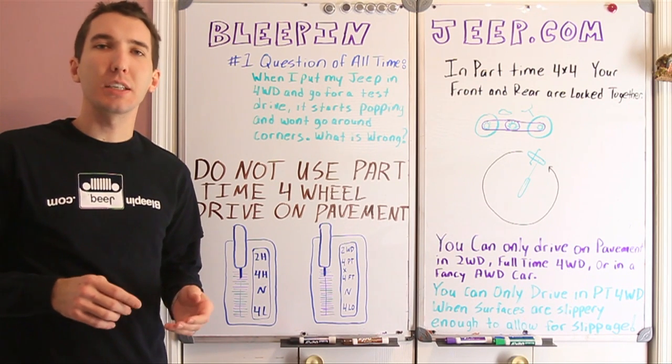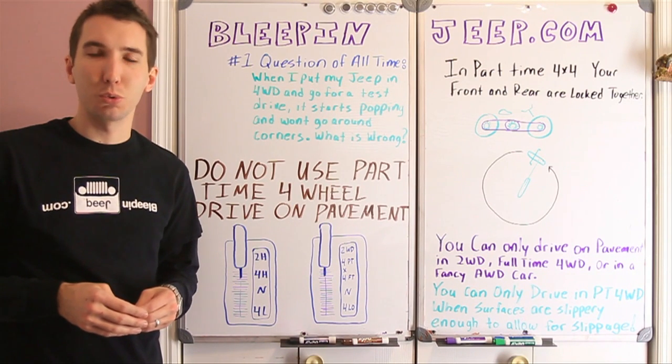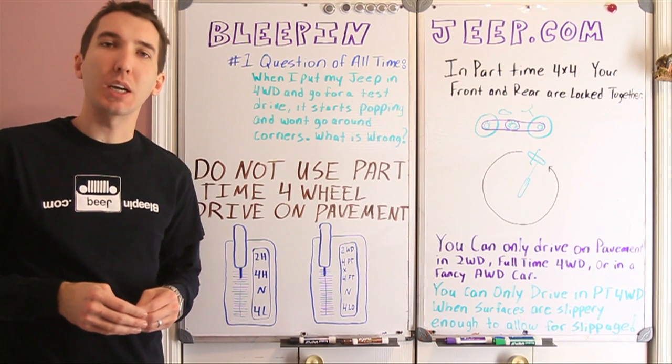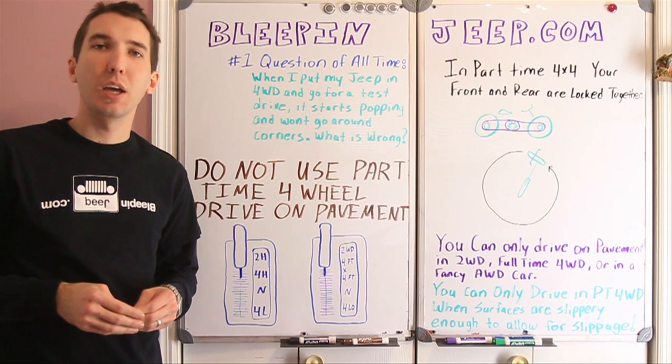We've also got hats and BleepinJeep t-shirts, monthly bearings, flux capacitors, and discount coupon codes. So check it out, BleepinJeep.com. Also subscribe to the YouTube channel and check out the Facebook page as well.